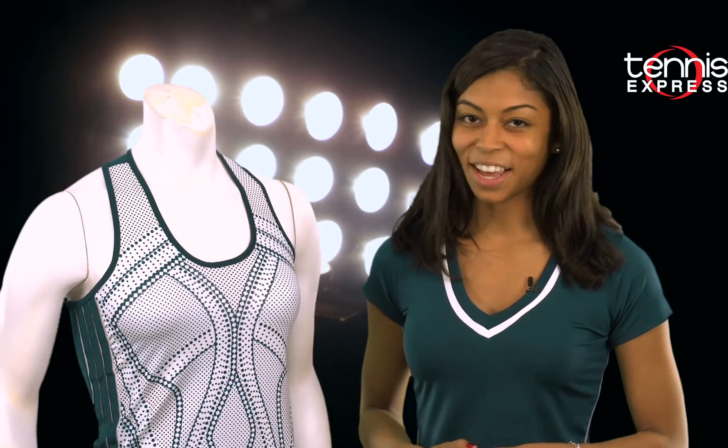Hello Tennis Ladies! Elisa from Tennis Express here to show you a new collection that's just arrived in store from Lucky in Love. Their latest collection, Green with Envy, features all the reasons ladies love to wear Lucky in Love.